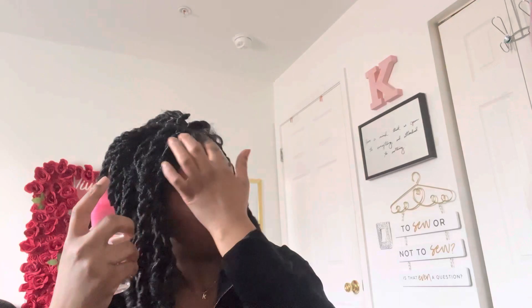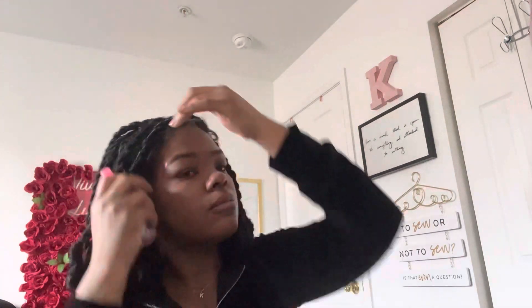I went ahead and took my finger and just gently started to lift it up. Do not force it because you do not want your edges to be gone. Never force it — always take your time when you're doing this. As you can see, some of the wig wasn't ready to lift just yet, so I just went ahead and sprayed some more alcohol.